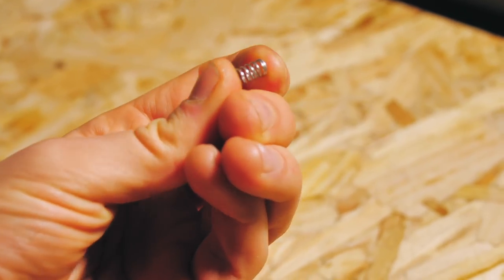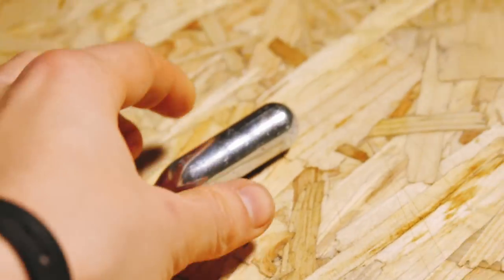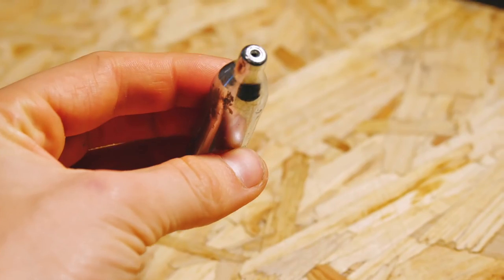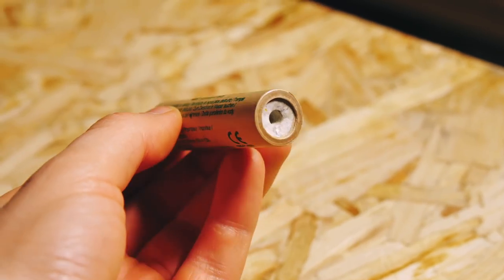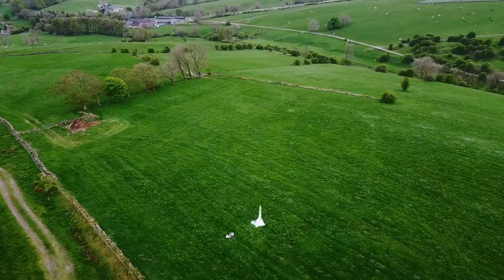Initially I had to decide on the propulsion system. One simple idea was to use springs — this was actually how some German ejection seats were fired into the air during WWII. Some other early seats used compressed gas, which was another thought I had. Perhaps I could make use of small CO2 canisters like this one to release a burst of compressed gas. I ended up designing the seat around model rocket engines for versatility, simplicity, and because that's what I think you and I both want to see.